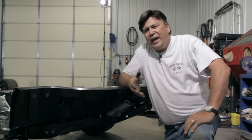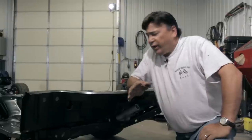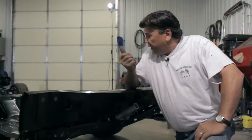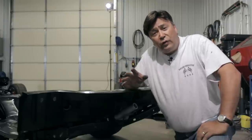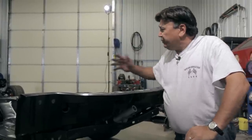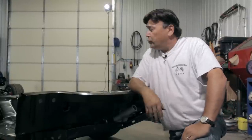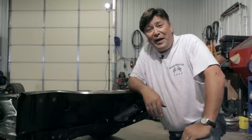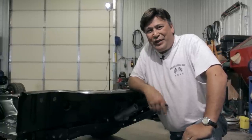That about wraps it up for today — we're at a work stoppage here. Next time, I'm going to have the whole cooling system plumbed, the fuel system plumbed, and the transmission and power steering systems plumbed. Then we're going to try and wire it and fire it. Wish us luck — we'll see you here soon.